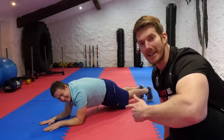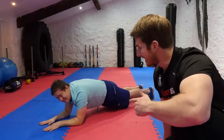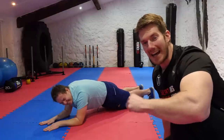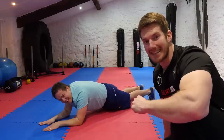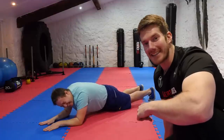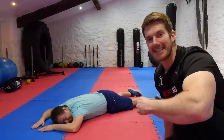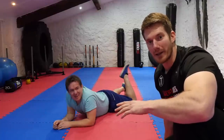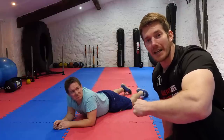Barry is doing the RKC plank right now. He's already in a world of pain — shaking, squeezing his arms, abs, core and legs as hard as he can. If you're not shaking after 20 seconds, squeeze more! He's dropping... and he's down. You want to do that about 5 times with a little break in between each one — that will finish you off, but you'll feel great afterwards.